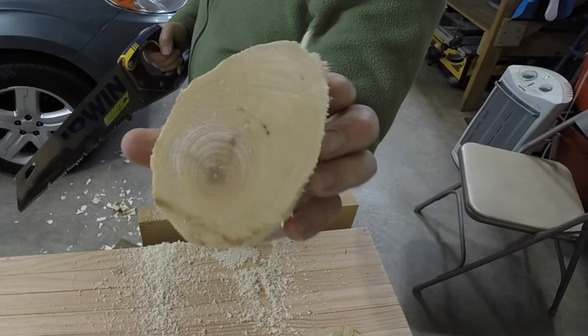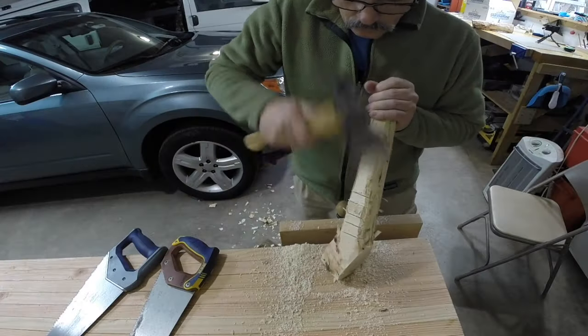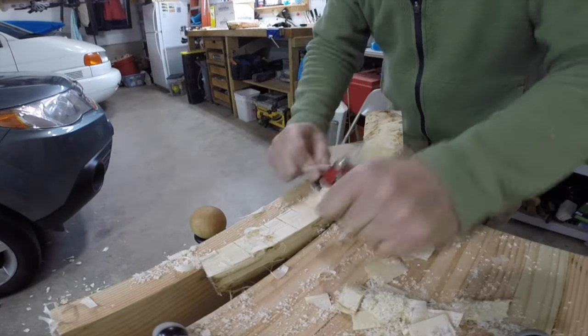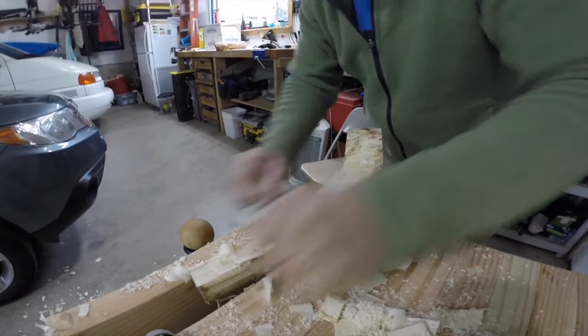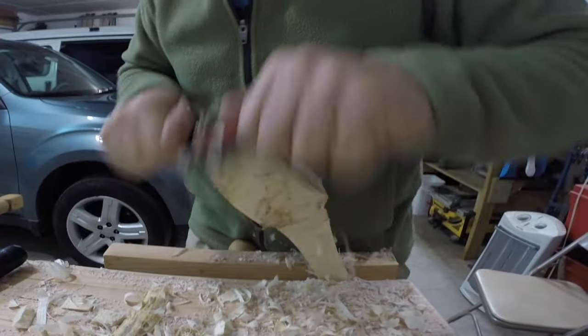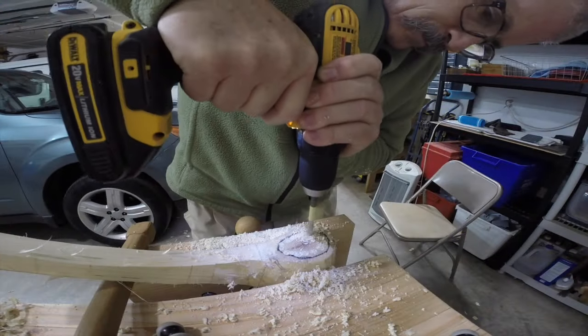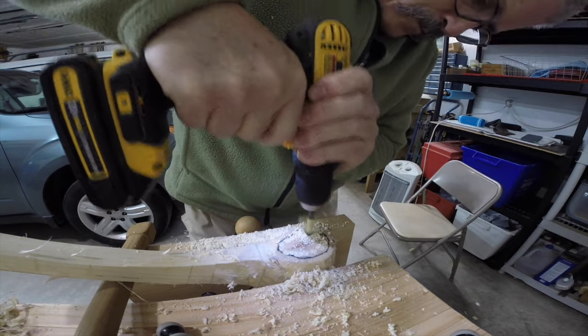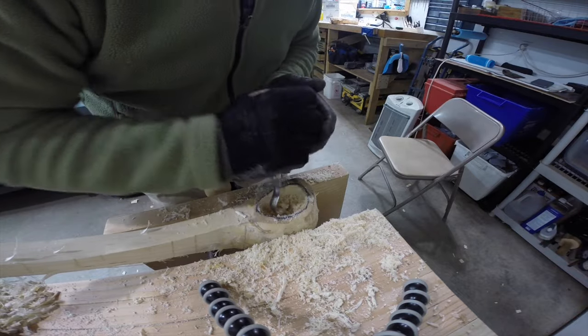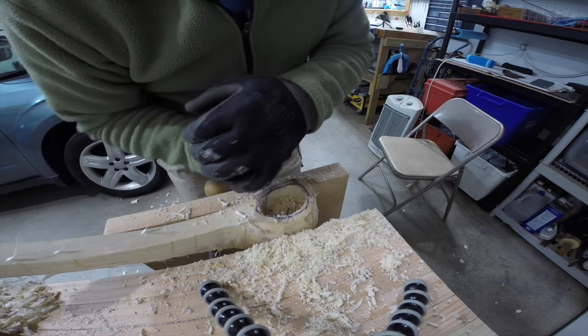So far, that grain's looking good inside there. This is my spokeshave — this guy's the workhorse of the shop right here. A few holes drilled with my portable drill; it's pretty much the only power tool on the job. And it's hours and hours of carving with my hook knife.